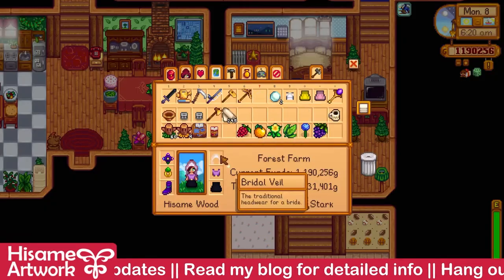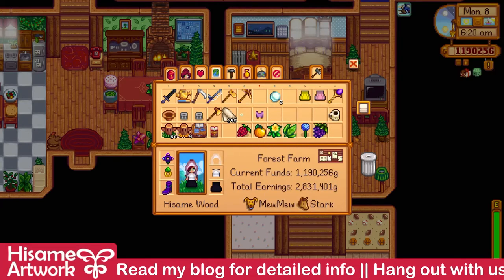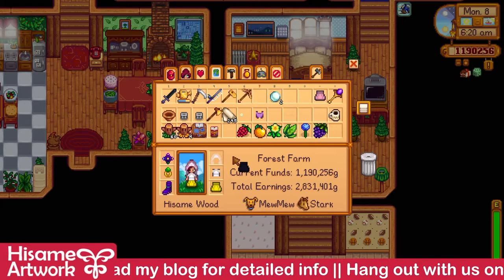Let me just put it on. And I'll have to sleep in this clothing to be able to use it.